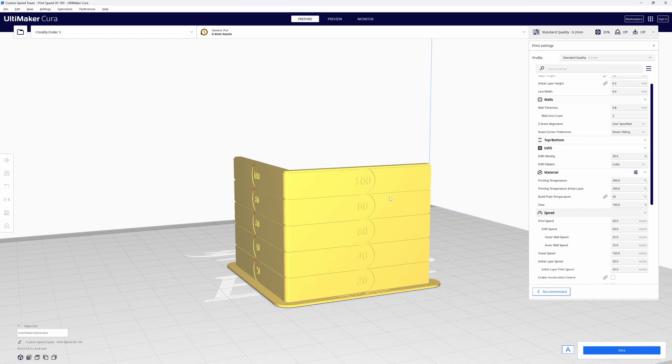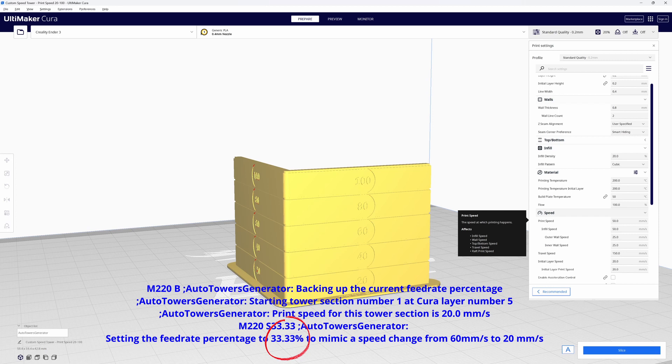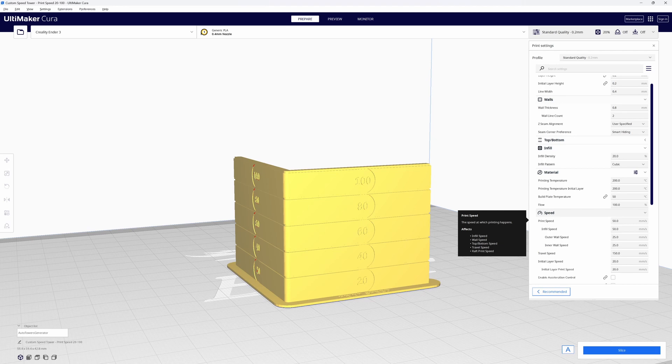It's based off of your current profile print speed. In this case, my speed is set to 50 millimeters per second. You'll see the print speed of 40 percent on your LCD screen — what it's doing is taking that 50 and reducing it to mimic 20 millimeters per second by setting your printer to 40 percent. If my profile print speed was set to 60 millimeters per second, your g-code would look different and we would see 33 percent print speed on our LCD, because it's trying to take our current setting and scale it down to 20.